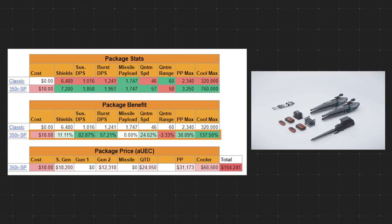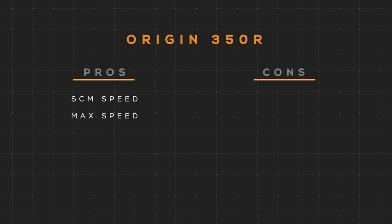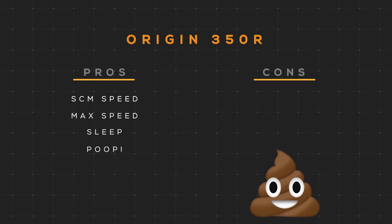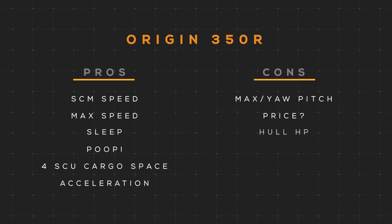These weapons and components will now persist after death. Its pros are its SCM speed — it is the best in the game so far — and its max speed, of course. Unlike every other racing ship, you can sleep in it and use the bathroom in it. Its 4 SCU of cargo space can certainly come in handy, and its acceleration is great. Its cons are that its max yaw pitch rate is subpar compared to its competitor, the Razor Series. Also, the price — is $125 too much for a racing ship? The HP nerf hurts; it brings it in line with the Razor Series but I think it was brought down a little too low. Its DPS and missile payload are low, but that's to be expected for a racing ship.